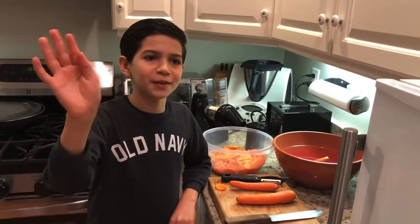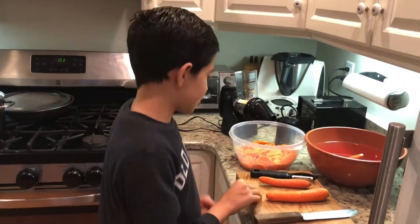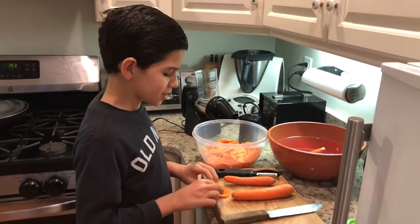Hi everyone! My name is Michael Basuto and today we're making bite-sized carrot spices. We brought a new one that is called the shredder. Let's get started.